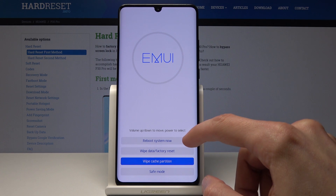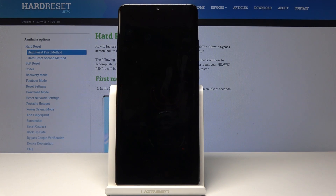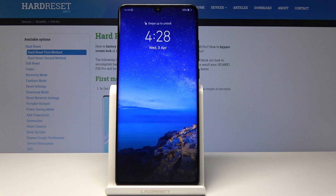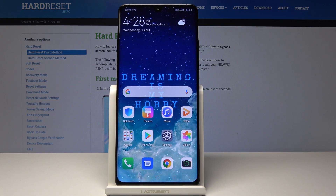Now you need to tap on 'Reboot System Now' and wait for the system to reboot. As you can see, the operation is finished and this is how you clear the cache.